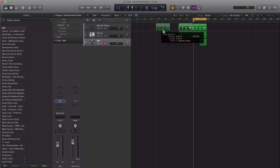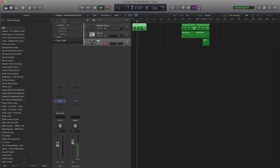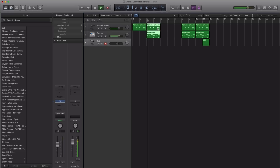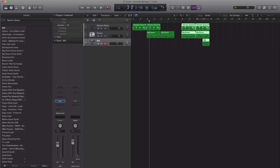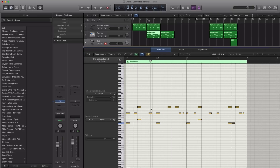So the beginning of the track, let's just arrange this quickly. It starts off with just the chords, and then comes the drums. Well, the drums don't come in just yet, really. The kick is off, so let's just go ahead and mute the kick.